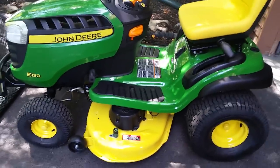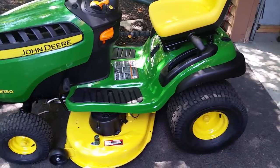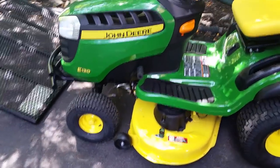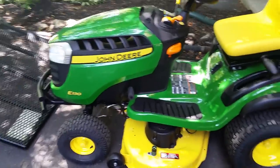I was impressed by just the simplicity, the ease of use with all the controls, which I'll show you, and some new features they added to this model — not the E140, which is the 48-inch deck. So here it is: the John Deere E130.